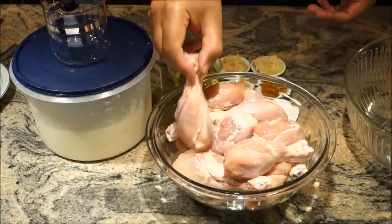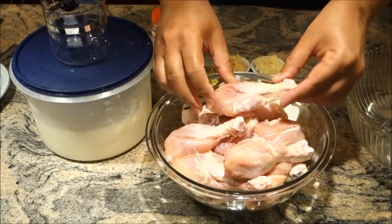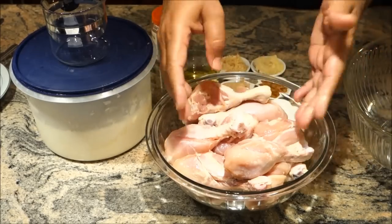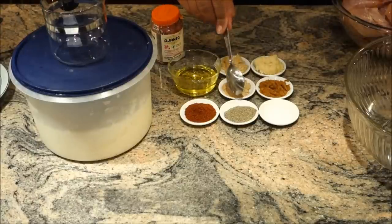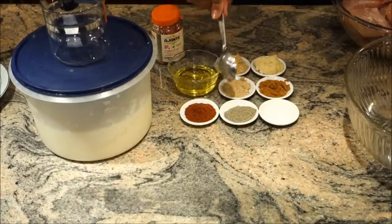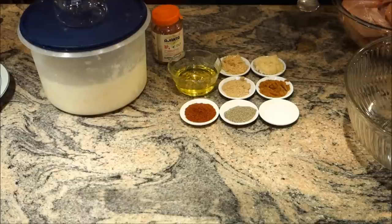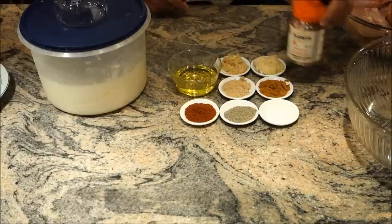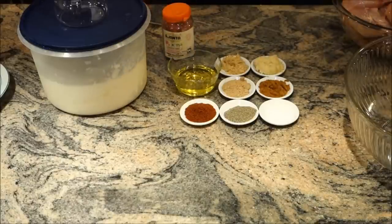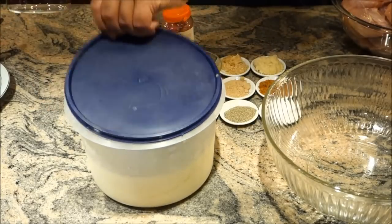The ingredients we need: drumsticks, already cleaned with the skin removed and three cuts made on each drumstick — I have 16 pieces. We need one tablespoon each of salt, black pepper, red chili, curry powder, mango powder, ginger paste, and garlic paste. Two tablespoons of olive oil, red food coloring, and most importantly, one cup of yogurt.